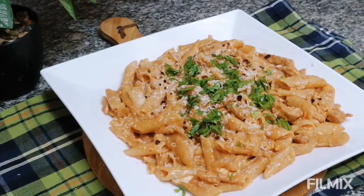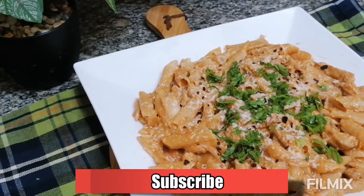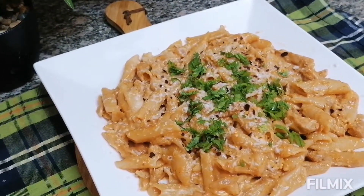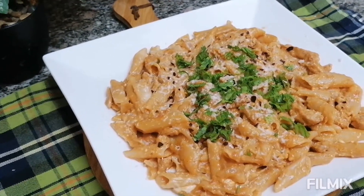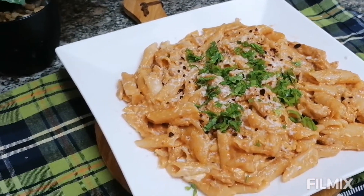Hello viewers, welcome to my channel Gourmet's Delight and this is Faiza. If you like my recipe please do subscribe to my channel. Today I am going to teach you a very instant one pot dish — when you have any guests all of a sudden you can definitely go with this. It's very easy to make, it's a tangy tomato pasta.